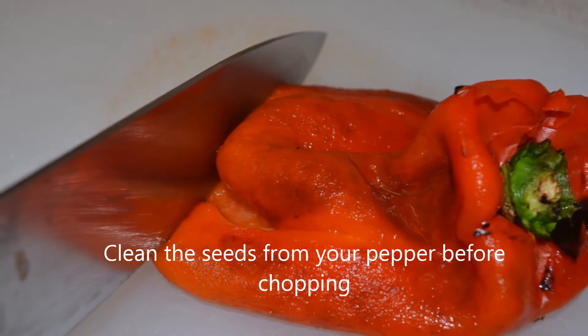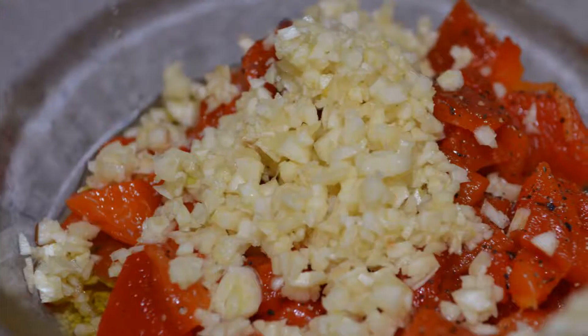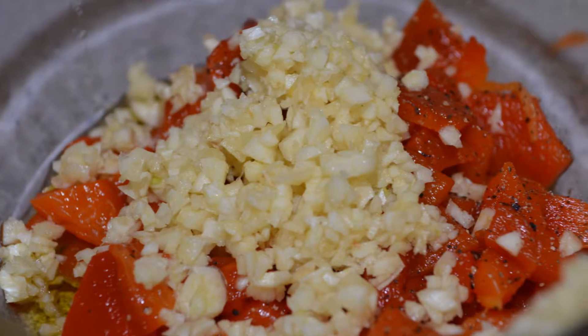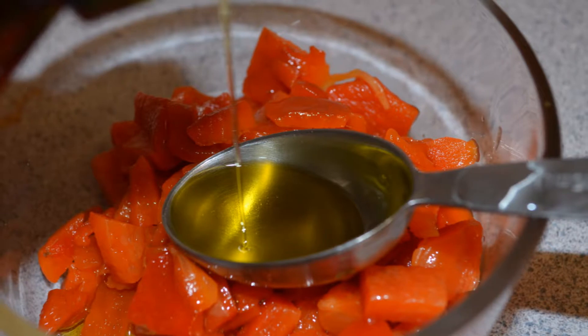It may be hot, so take care not to burn yourself. Then chop the pepper and place it into a bowl, along with four to five cloves of minced garlic and three tablespoons of olive oil.